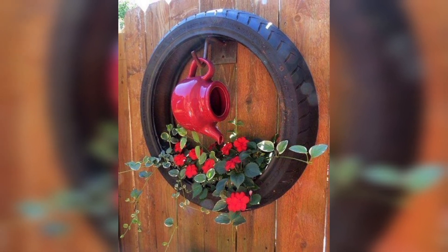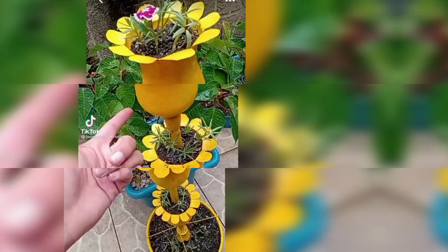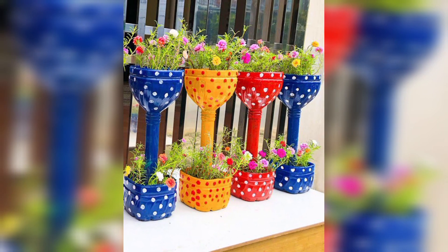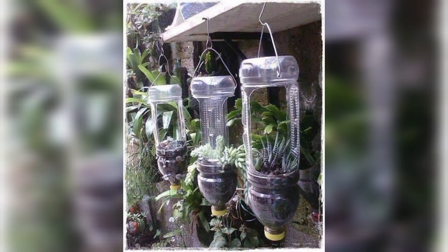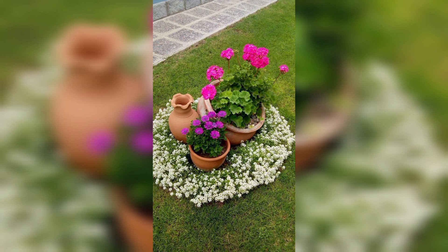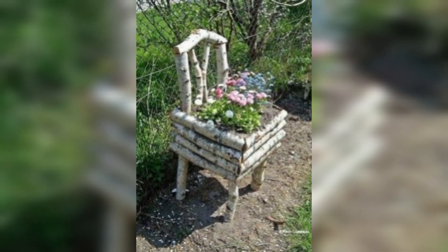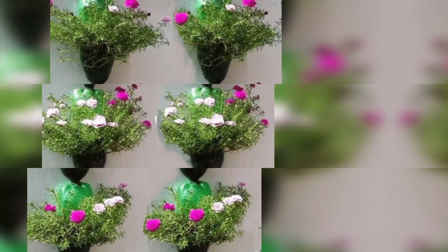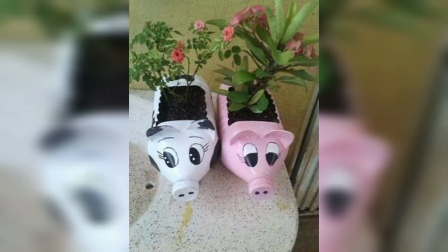Give your plants a new perspective by hanging them from baskets. Use a combination of baskets in different sizes, styles, and colors to create a unique and vibrant display. Use vintage teapots or tea sets to create quirky and unusual planters — fill the teapots with soil and add small plants to create a charming display.